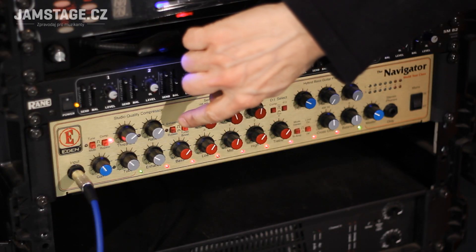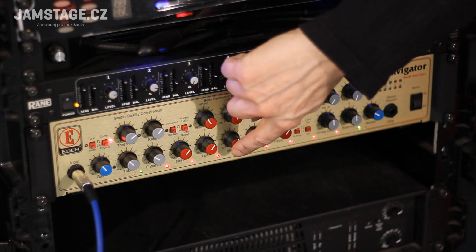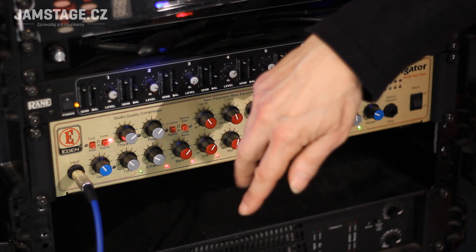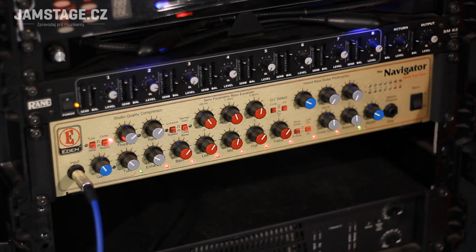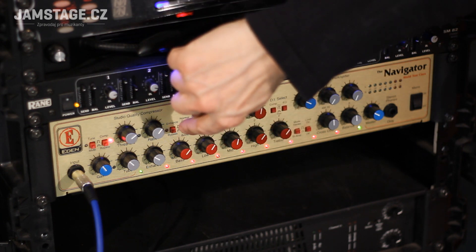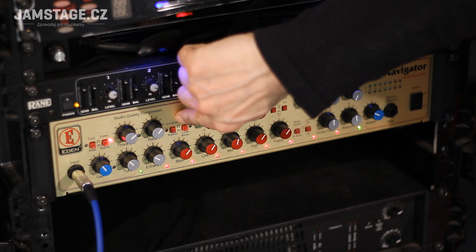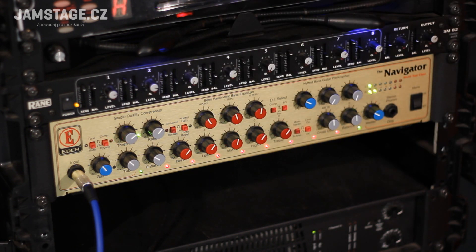Tohle je parametrický ekvalizér. Tady jsou zvoleny basy, tady je přidávání nebo ubírání těch frekvencí. Tady jsou basy, tady jsou výšky. A ještě — jasně, má to tady turbobost. To je vypínání enhanceru a tady mám turbobost — teda turbo boost.